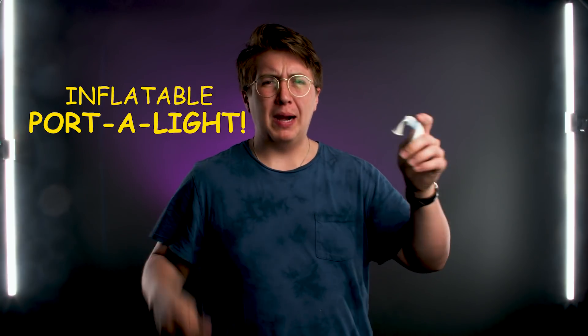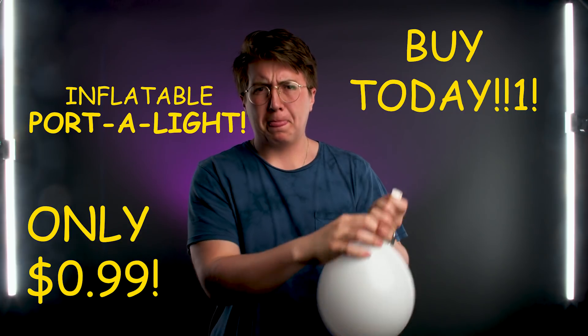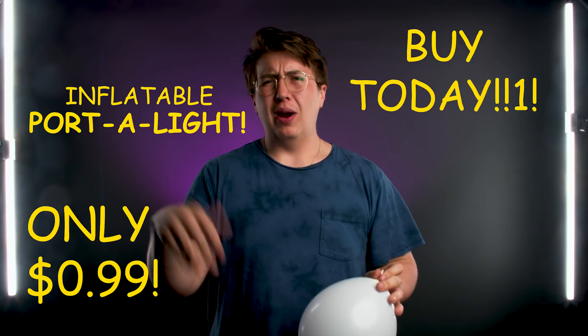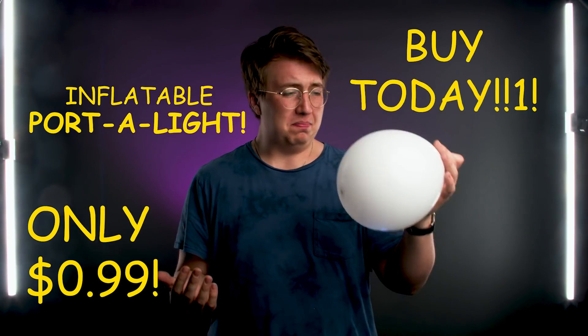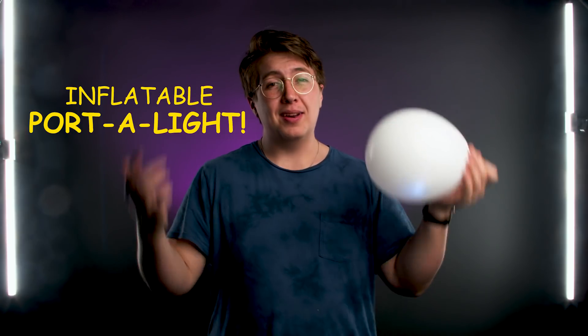But that, my friends, is no longer the case — introducing the inflatable portal light. Pop this guy, you got a little LED in there and it's ready to go. Now, stop wasting your money on a giant air star; just buy 10,000 of these, put them in a giant net, fill them with helium, and send them right above your set. You see, it's perfect... you know what, never mind, that's an absolutely terrible idea.